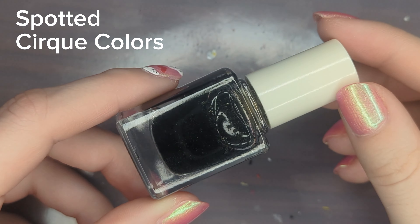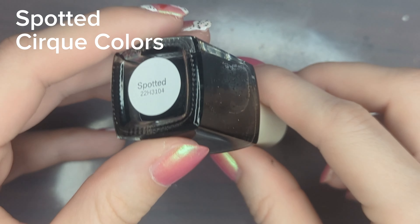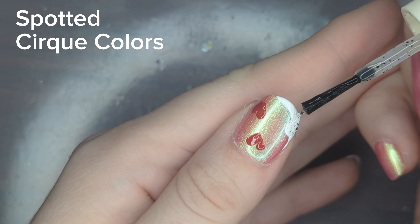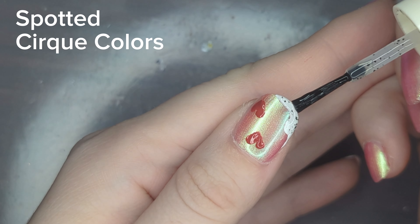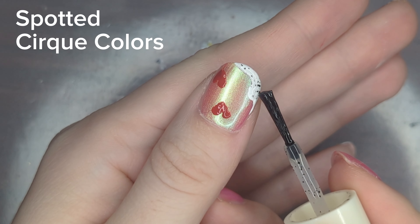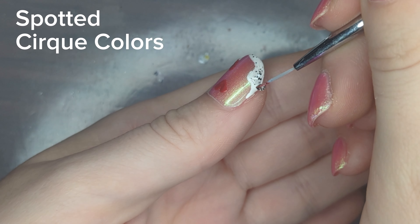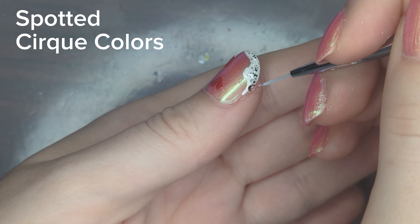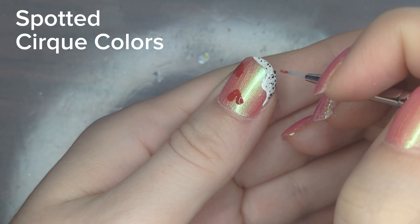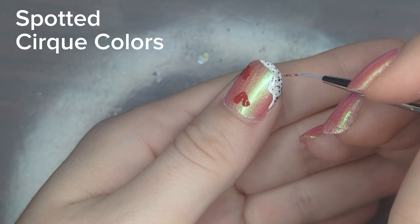Next, I'm going to be taking Cirque's Spotted to add a little bit of decorative detail around the white design I've already put down. Alternatively, you could use a dotting tool or a toothpick to create black dots with black nail polish around this area, and honestly I think that might have been a better idea because then you'd have better control for where all the dots go. But I got this topper late last year and I've been looking for an excuse to use it. I love a black and white speckle design because it just reminds me of Oreos or Cookies and Cream.